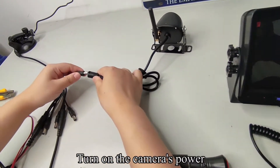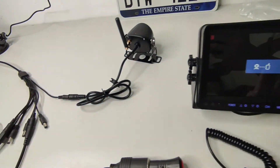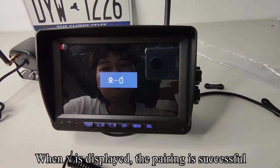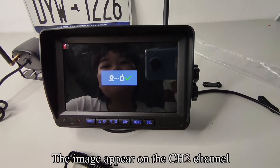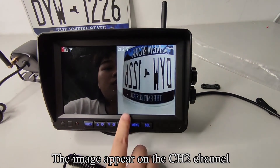Press the SEL key to enter the pairing countdown. Turn on the camera's power. When a tick is displayed, the pairing is successful. The image appears on the CH2 channel.